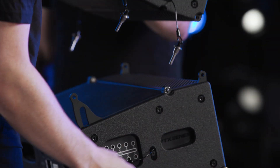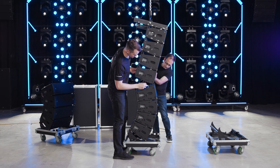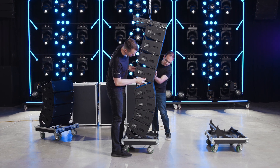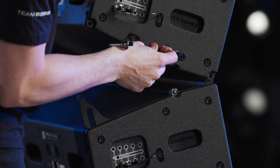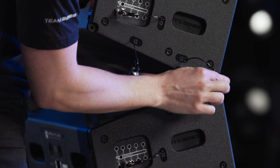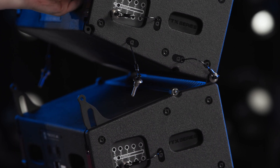To join the two sections, roll the next stack of cabinets to be flown in front of the suspended array and lower the array until the front attachment points are nearly touching. Align the front points and lower the suspended array until the attachment points make contact, then insert the front pins.